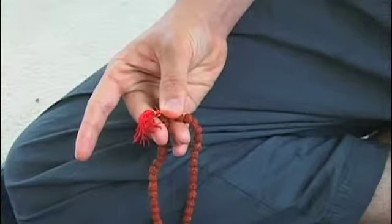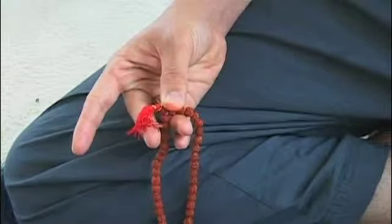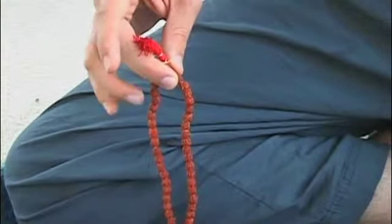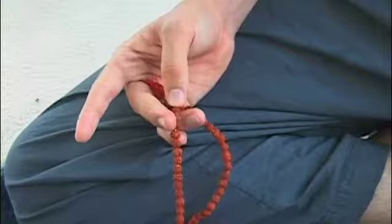Instead, reposition the mala and return in the other direction. It can be a bit of a trick to negotiate this change. To accomplish this, hold the last bead with your thumb and third finger, slide the ring finger out, and reverse the direction of the mala. The last bead now becomes the first, and japa begins again.